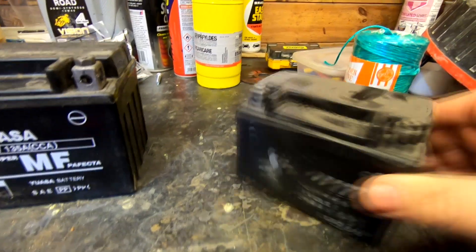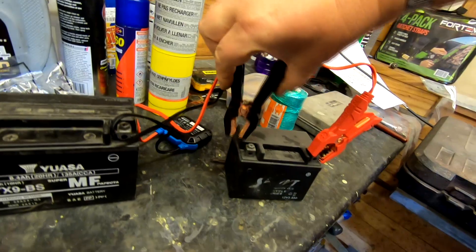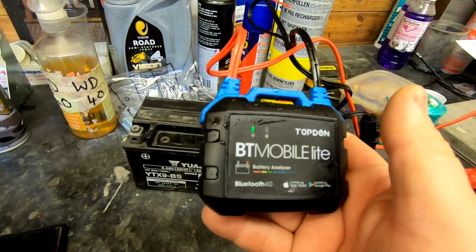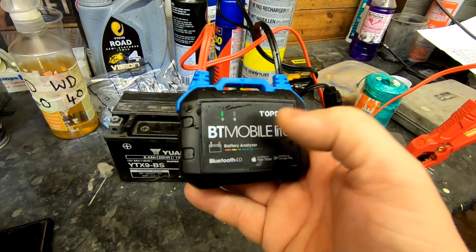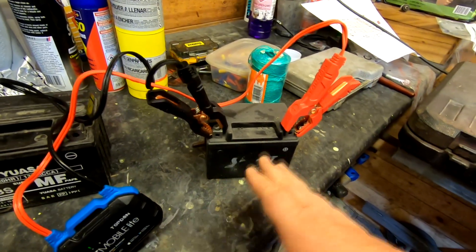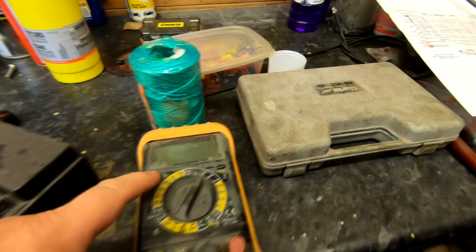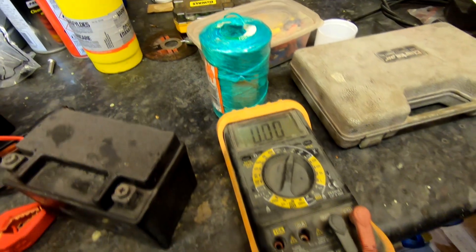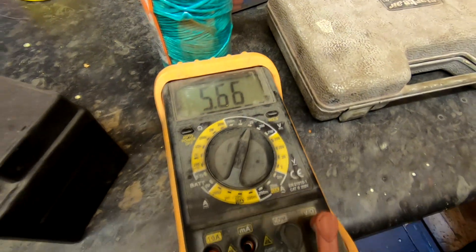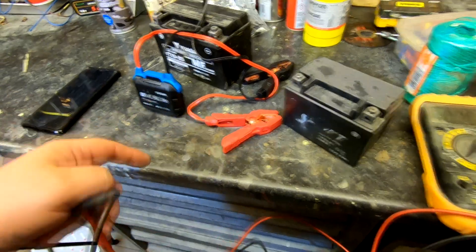I've got another little bike battery here, but I can't see the cold cranking amps on it — the label looks to have been rubbed off, so you're playing in the dark without the full information. I connect it up but there's barely any light — very very dim. It won't connect via Bluetooth. That battery by the looks of it is totally dead. Using a multimeter on DC volts, it shows 5.63 volts, so we're getting readings from a multimeter that we can't get from this device because it won't connect via Bluetooth.